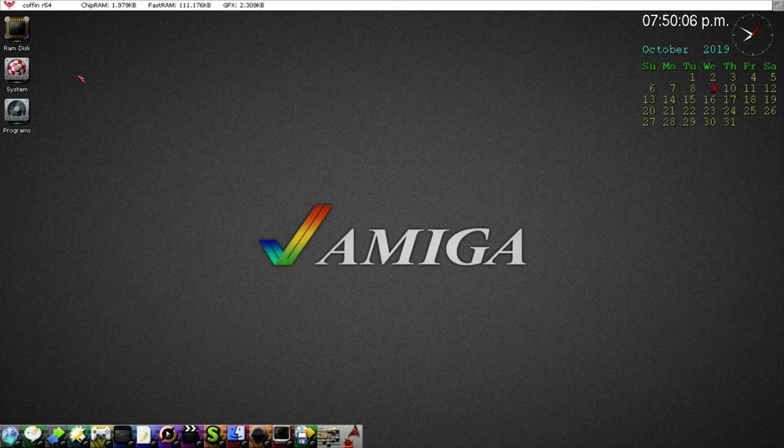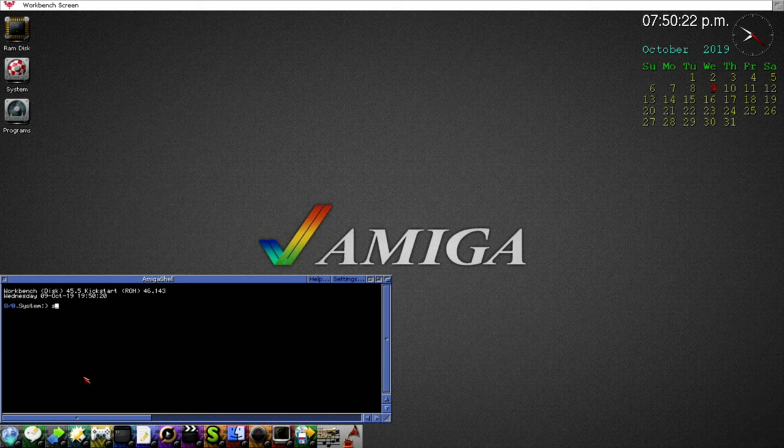The first thing we need to do is make sure the SD card inserted into the Vampire's SD card slot is compatible. Open up the command prompt — represented by this icon — and type in 'SD diag'. This program does a diagnostic on the SD card. Success — it's been detected, block size, total blocks, and capacity 15 gigabytes, which is close to 16. We know this works.